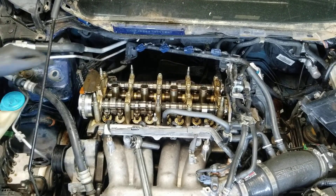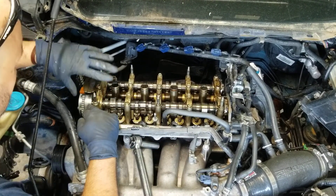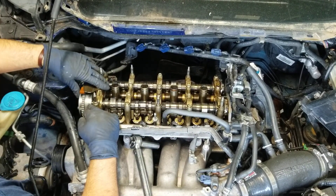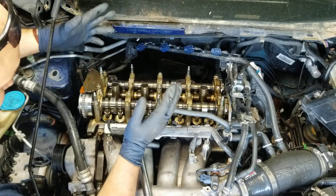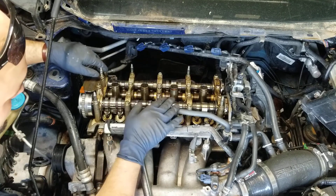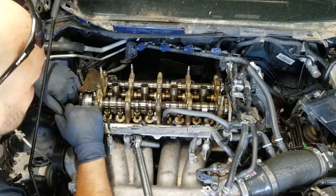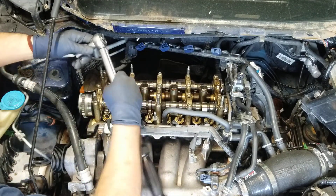Hey guys, it's Phillip from the Honda Resource. Today I'm going to do a quick video — I'm doing a timing set on this 8th gen Civic Si with a K20Z3 engine, but I figured I could show you how to properly torque all the cam caps since I'm having to do it anyway.